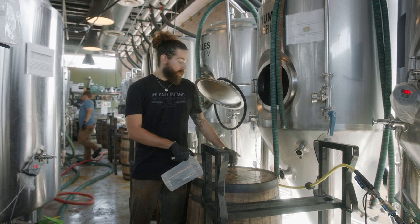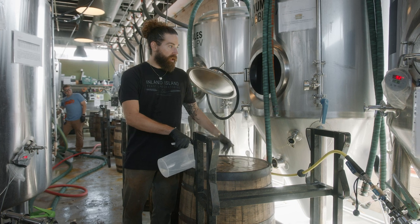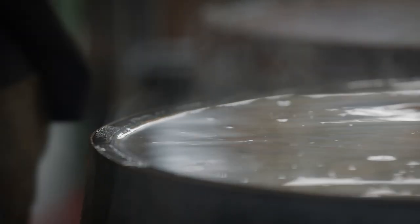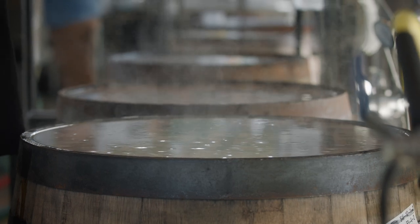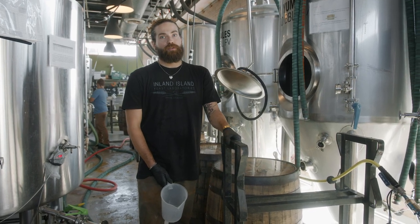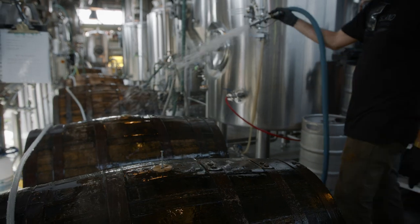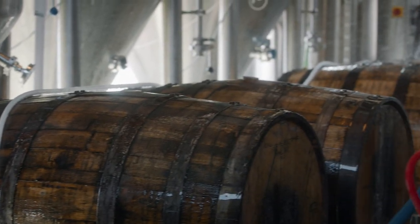Before beer had modern technology, cellars were literally in caves underground to keep them naturally cool. Now with glycol systems and double-jacketed tanks we can pump food-grade coolant through them at all times, so they don't have to be underground anymore. There are a lot of headaches with having a second-floor cellar, but beer is about just making things work — take what you have and do your best. We're just giving them one last wetting before the fill, making sure the wood is as swollen as it's going to be today before we start putting beer in these things.